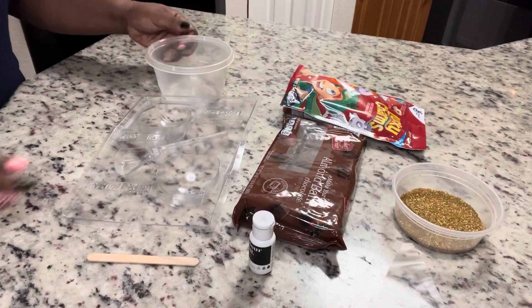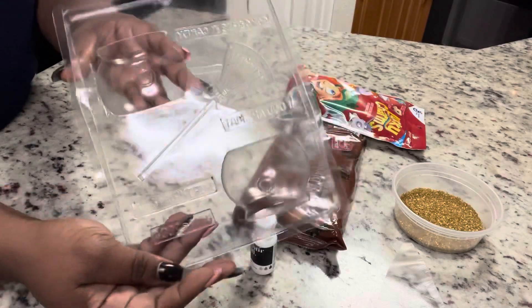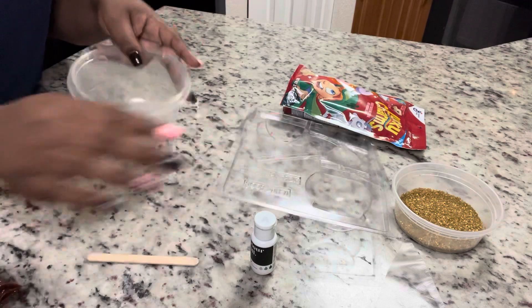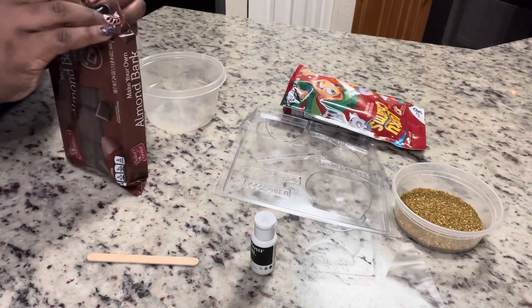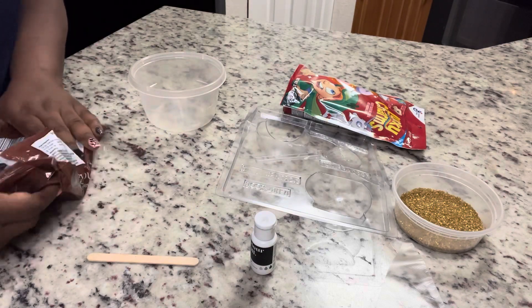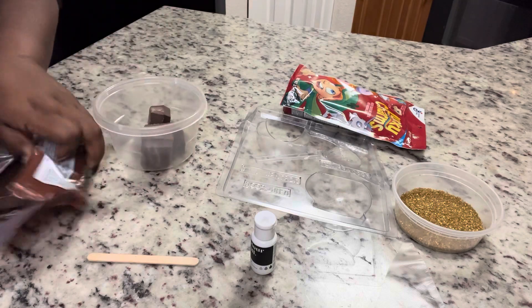Hi guys, welcome back! Today we're going to be making these cute little breakable pots of gold. We're going to be using almond bark, a bowl, some Lucky Charms cereal, and some gold sprinkles. First, I'm going to get my chocolate almond bark into my bowl.